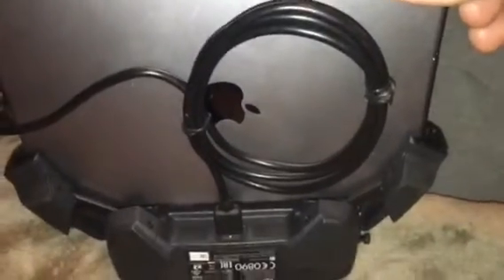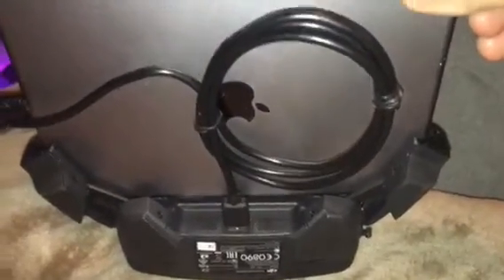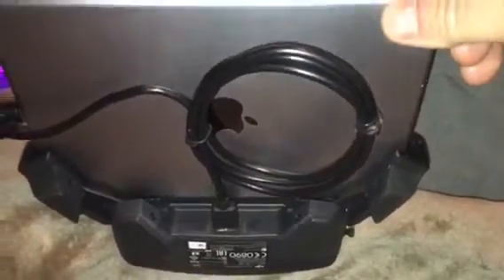I bought this cable off of Amazon. It has a really good angle. It's a lightning cable, and they only had it in the three-foot version, so I just have it coiled up. If they had a six-inch one, that probably would have been perfect. Even a foot would have been better. But anyways, I like it.